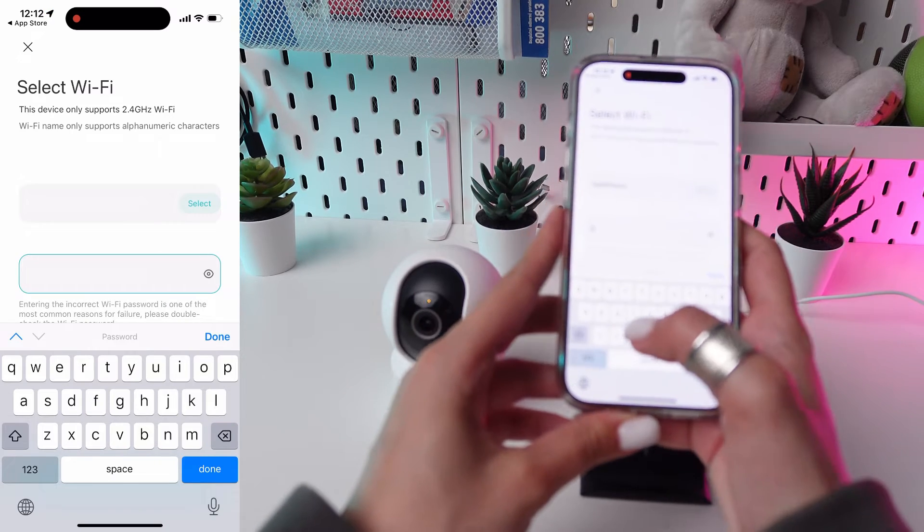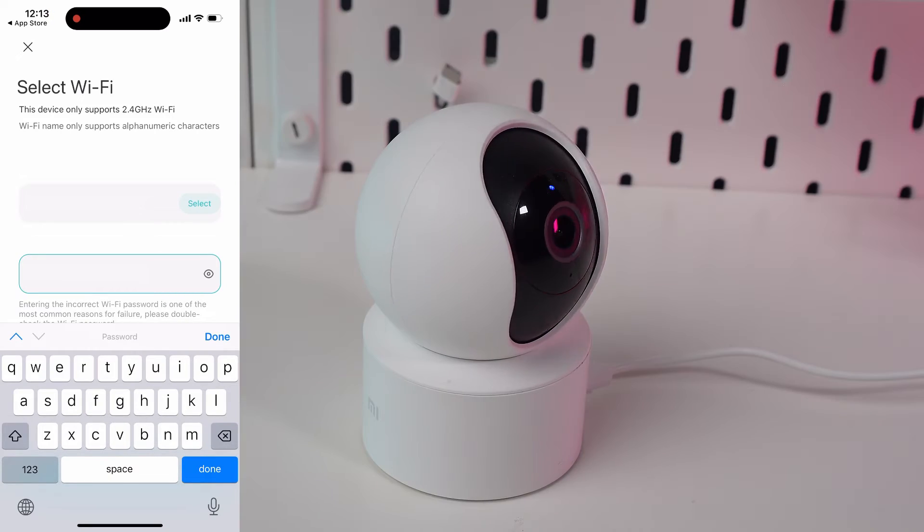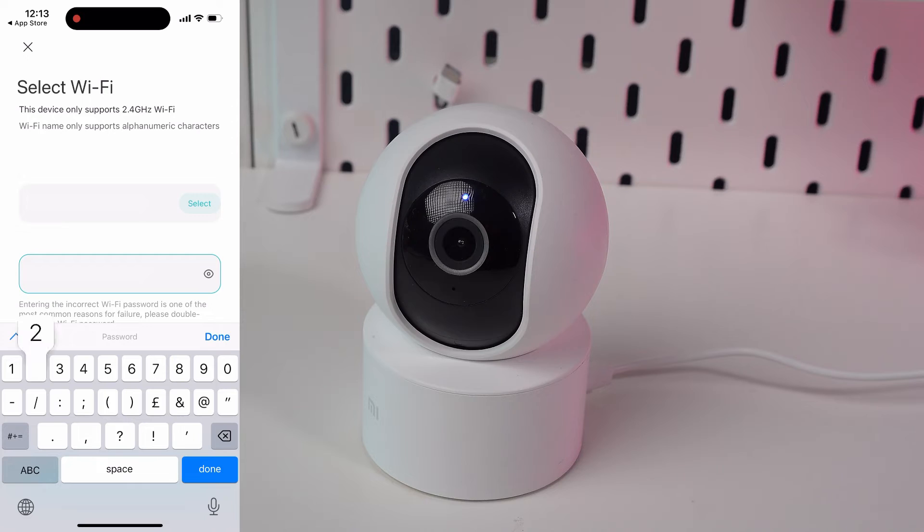The app will prompt you to connect your camera to your Wi-Fi network. Enter your Wi-Fi password when asked and proceed.